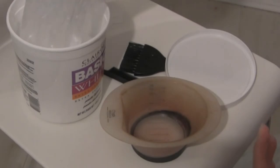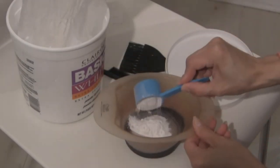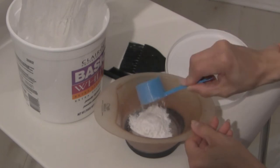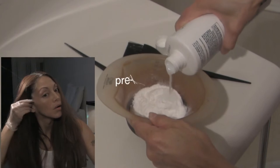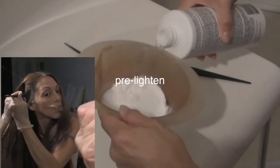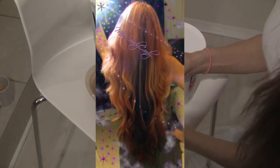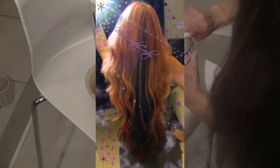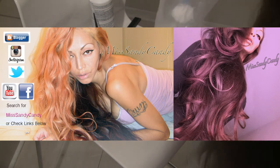Since I had about a half an inch of root, what I like to do is pre-lighten that part. That way I can put any color I want on there because the color will wash out and I'll have a lighter base where I can just apply any color I want — that's why I can always switch my hair color around without damaging it too much.